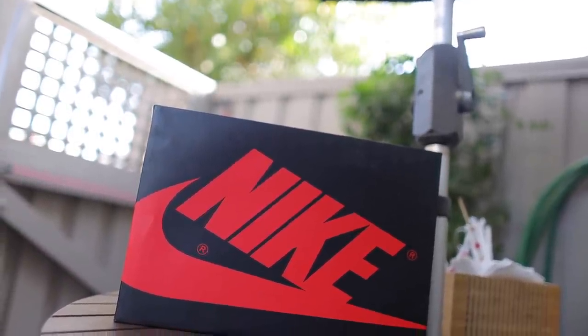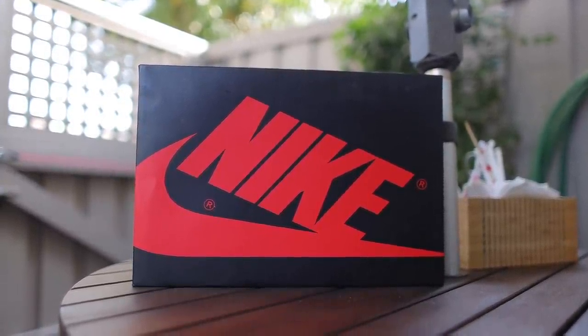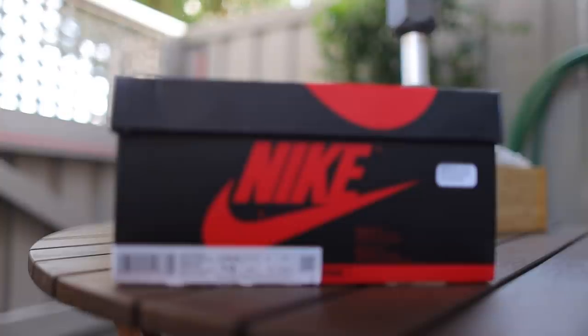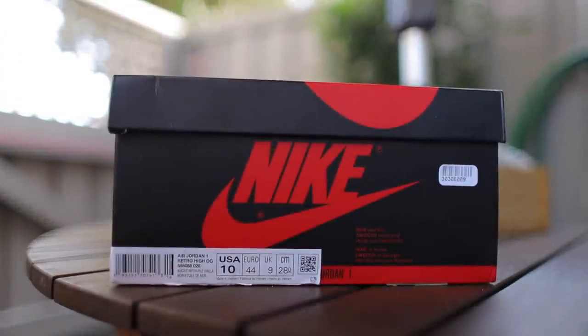Getting right into it, we have our ordinary Air Jordan 1 box. Jordan Brand still hasn't changed this up and I'm waiting to see what they could bring next for the Air Jordan 1. Actually, I stand corrected — they did change up the label a little bit. It's not like our ordinary Jordan 1 label we're used to seeing. It's like what came on the Obsidians — a very small and very thin label. These are super weird to me.